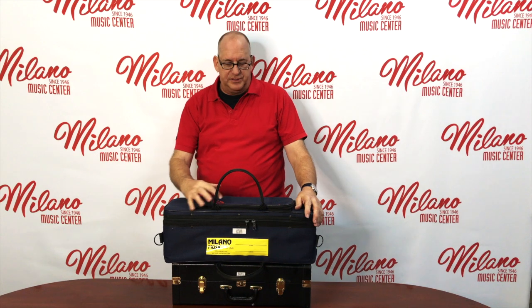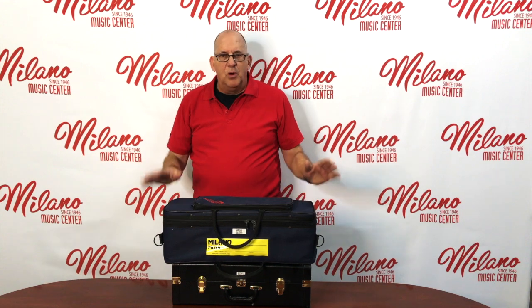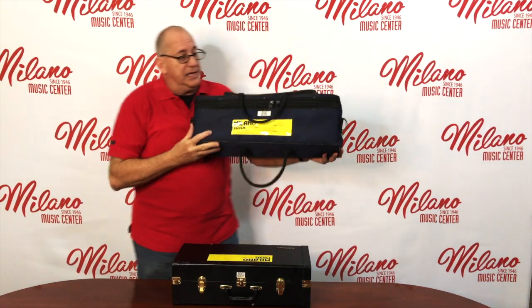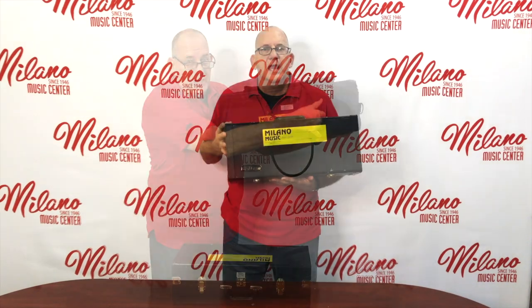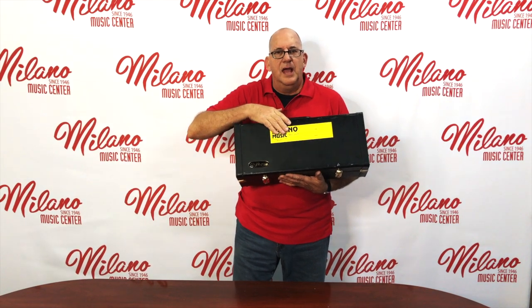There are a bunch of different kinds of cases out there. Some have zippers, some have latches, some have the horn sit vertically, some horizontally. Most every case is going to have some kind of manufacturing information on the lid. Usually the lid section is much smaller than the body of the case. If you happen to be renting from us, we have our sticker on the case, and that is on the lid — another way you can tell where the lid is.